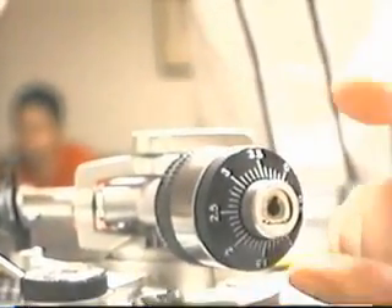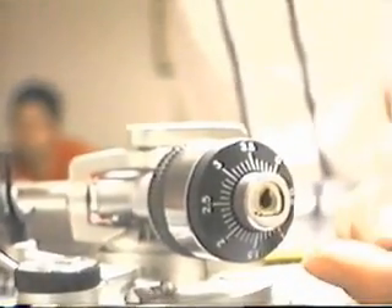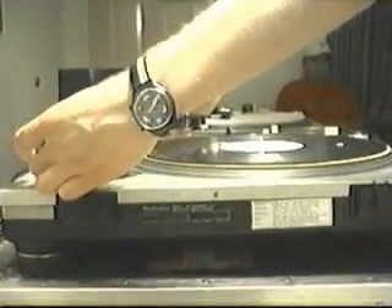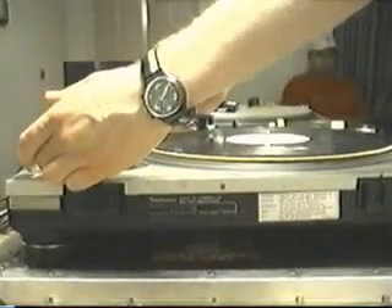One important thing is to only use as much weight as necessary to get the skip resistance for your cartridge. With the Shure cartridges, if you add too much weight, it will actually increase your skipping. In general, if you add more weight than necessary, you also increase your record wear. And since a lot of records are hard to find, we don't want to tear them up unnecessarily.